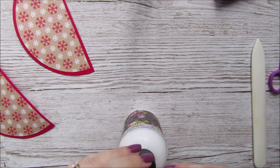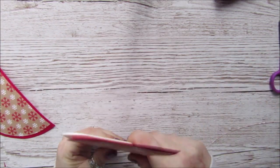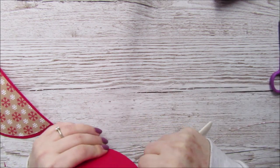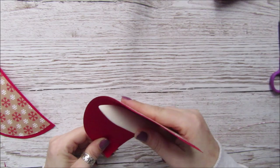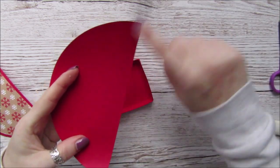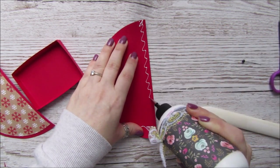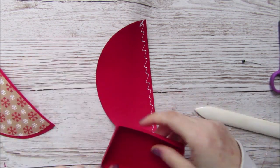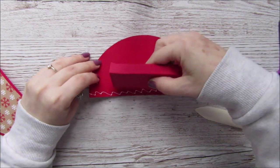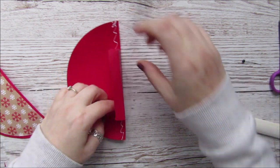Put the glue back so it doesn't clog up, and then just curve it round again like we did before. Then we're going to put glue all the way along the bottom here, and we want to stick this down — we want the short side and we want to really get it in the middle as best we can. Then we're going to do the bottom of this semi-circle, right to the edge.